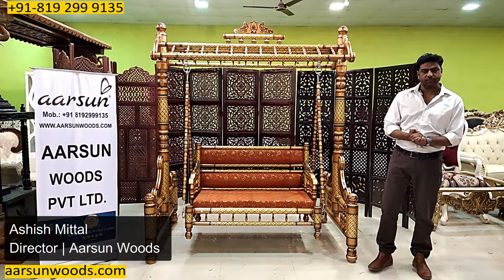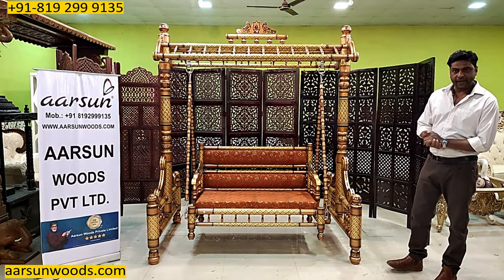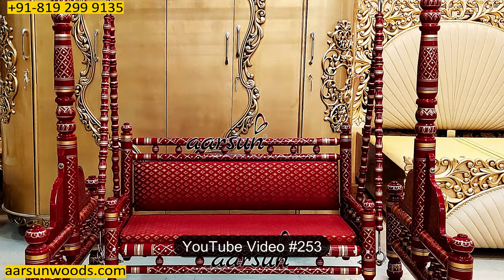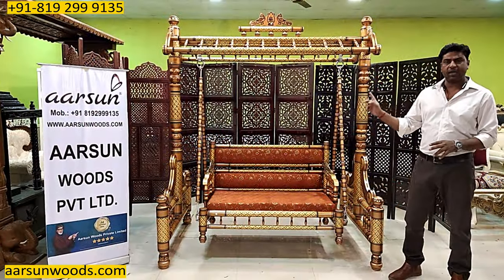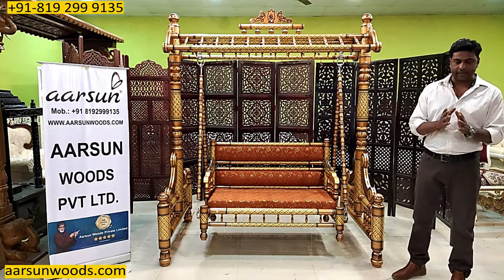Namaskar, Ashish Mittal from Arson Woods. One more time I am showing you Sankheda Jhula. I have shown you two videos earlier in different colors. This was the same color I have shown you earlier, but this one is a little different from what I have shown you earlier.